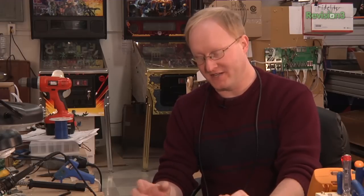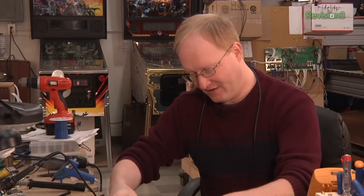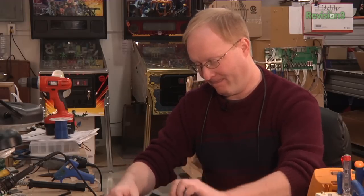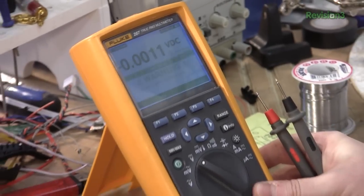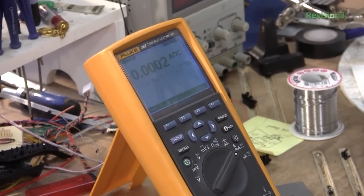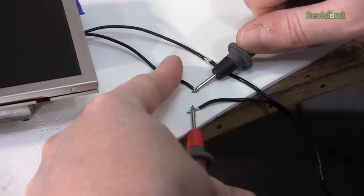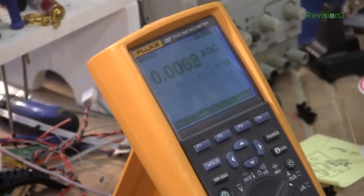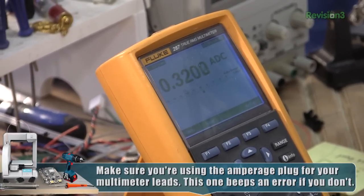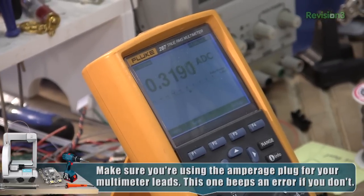Let's see what kind of current this LCD requires. We'll plug it in with one of the wires disconnected, switch over the multimeter to measure current, then complete the circuit and see what this draws. There we go — a peak of about 320 milliamps. Not too bad.